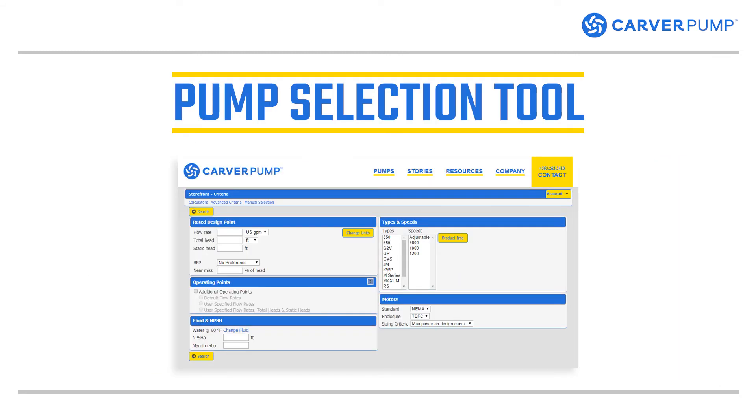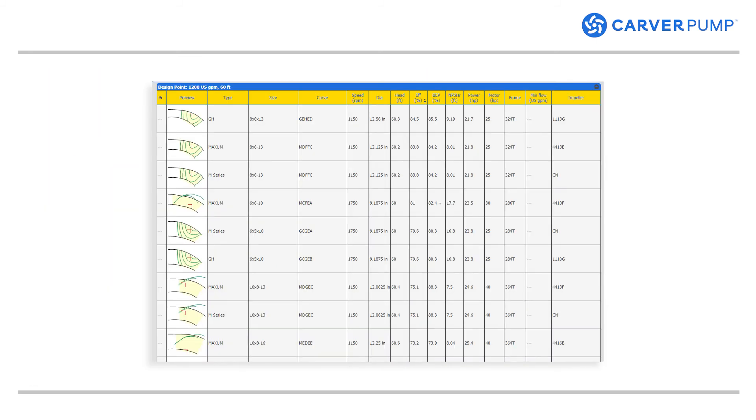All this information is what you need to know so you can properly size your boiler feed pumps. You can use the Carver Pump pump selection tool to get started — sign up and start using it immediately. Start by inputting the flow rate, total head, and static heads in the fields. If you have other information, you can input that too. Once you've entered all the data, it will return a list of pumps that fit, and you can select the size and curves of the pump you need.